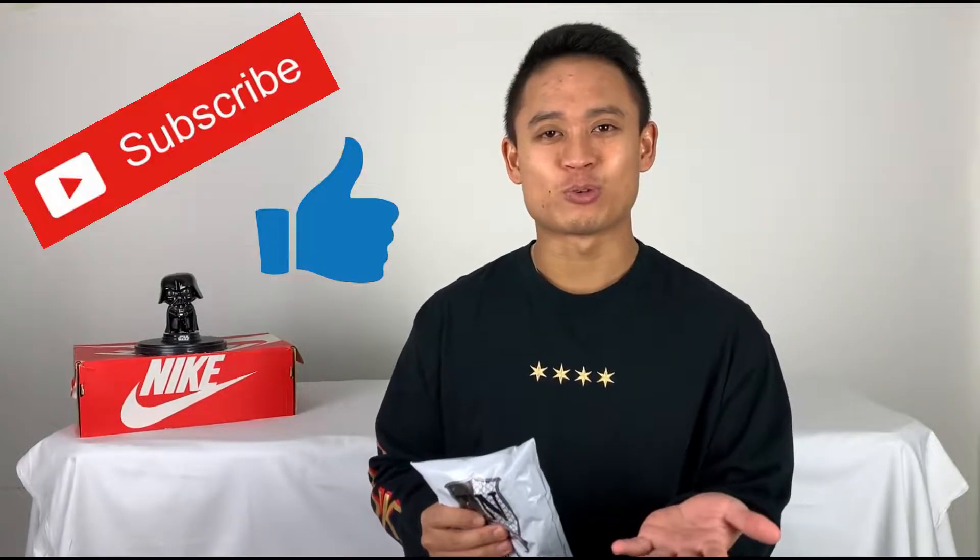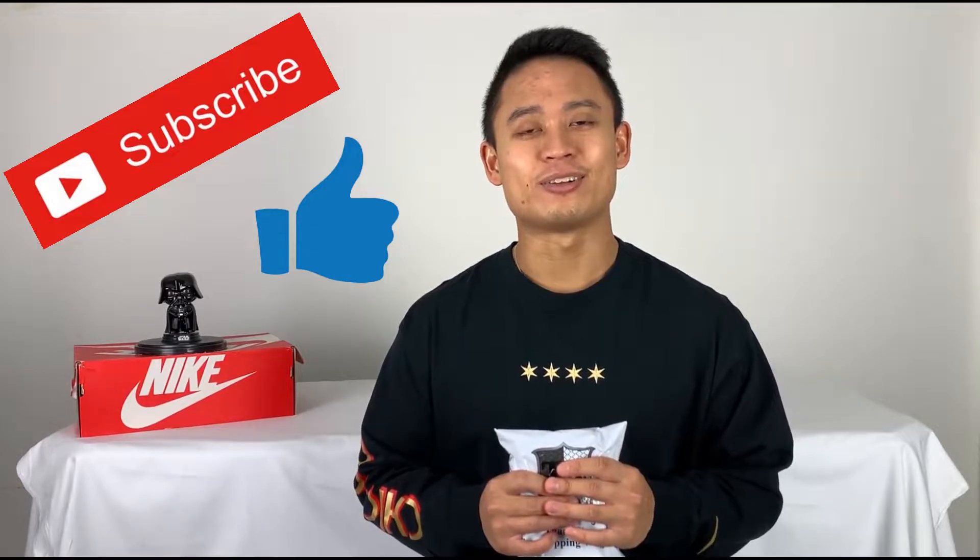I think it'll be better if I show you guys what it looks like as I'm doing the video, so let's get straight into that. But before, don't forget to please hit that like and subscribe button — it really does help out the YouTube channel and puts my channel out there, and it helps with the YouTube algorithm. All right, now let's get straight into the video.